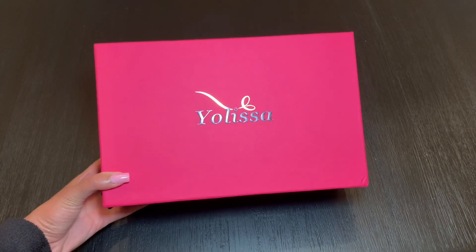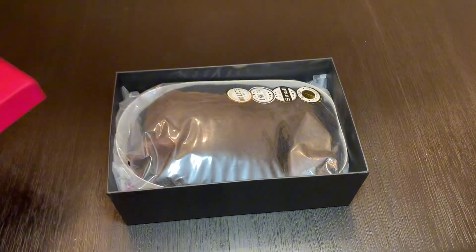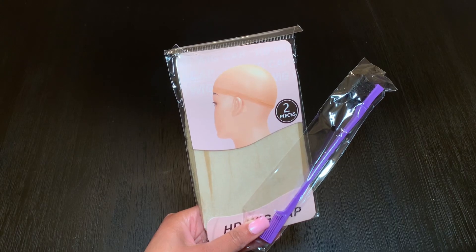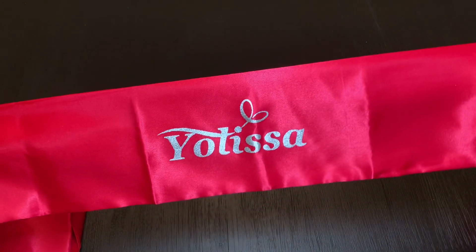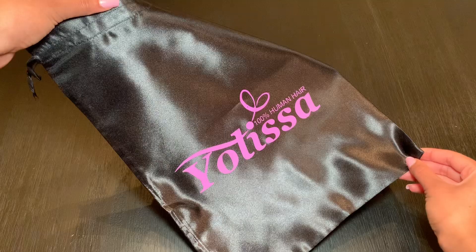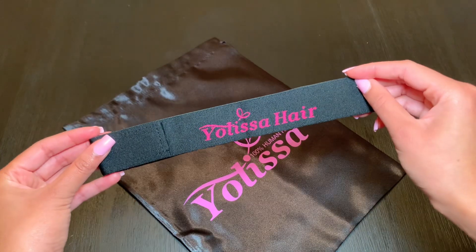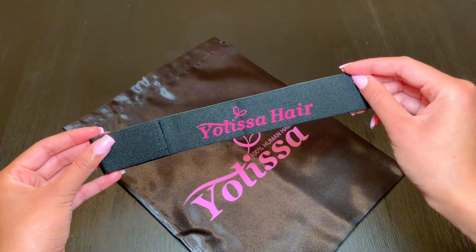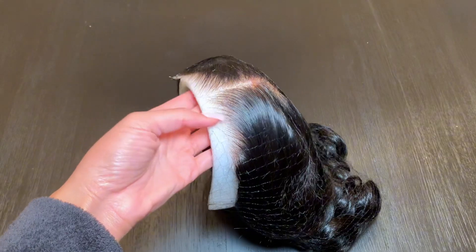This wig is from Yolissa Hair. I received this pink and black box, and inside the box there is a wig cap with an edge brush, a pink silk scarf, a silk baggie, along with an elastic band, a pair of lashes, and last but not least the wig.